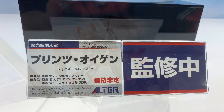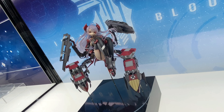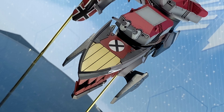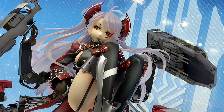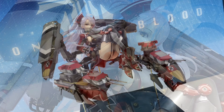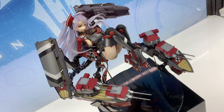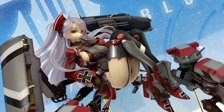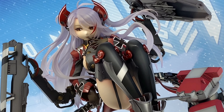Prince Oigen from Azure Lane. She's by Alter and there's no release date and no price yet, but she's colored. Last time I saw her, she wasn't colored, but finally she's colored — looking awesome. It's a great looking figure. There were some other shots that I had but I didn't include them because they weren't safe for work — from certain angles — so I kept it safe for work.